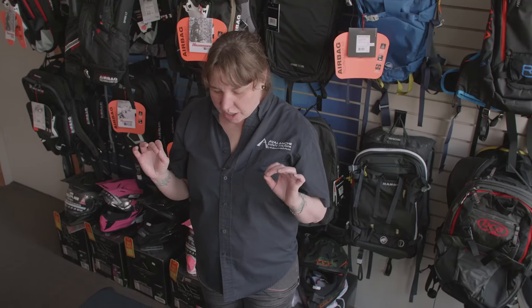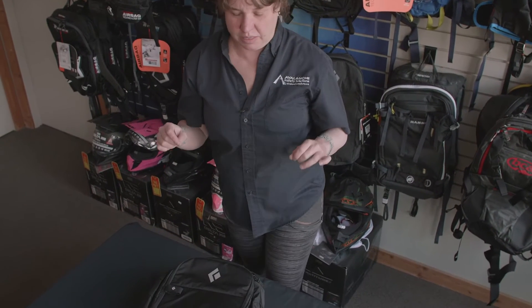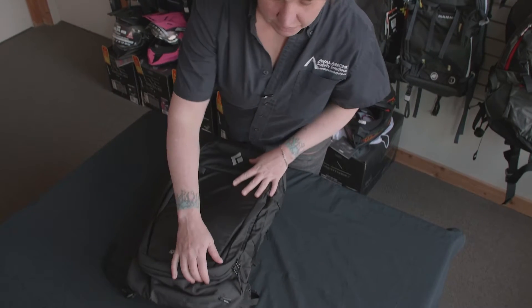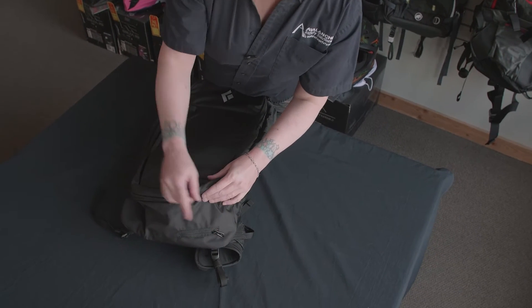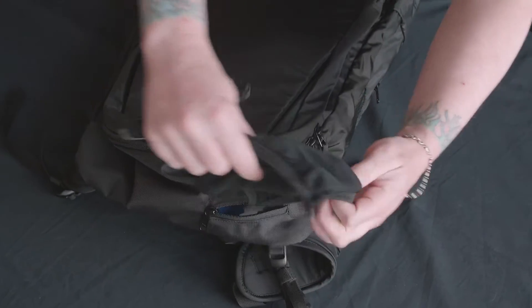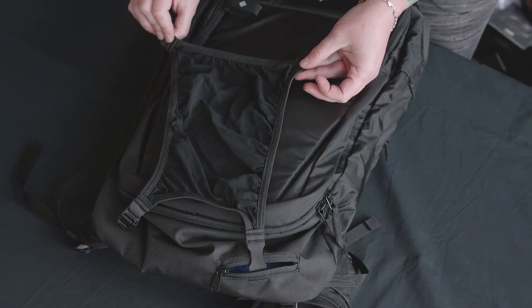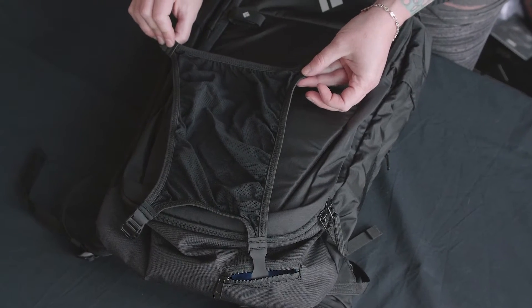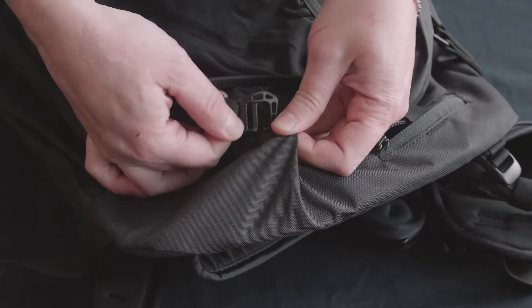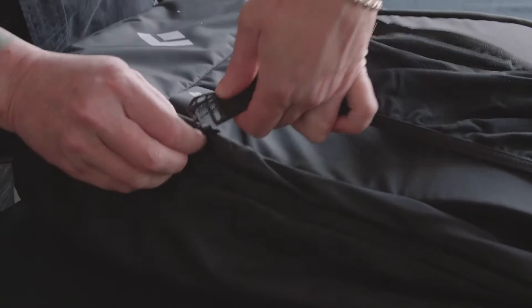There are a lot of hidden features with this bag. The first one we're going to show you is a hidden helmet holder at the bottom. It just comes out and straps across the front of the bag. The helmet holder clips on at the bottom of the bag, and there are two clips at the side as well.